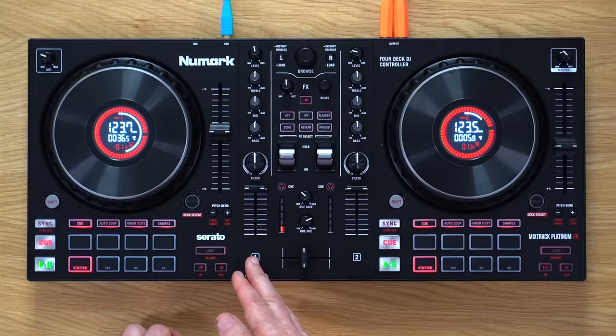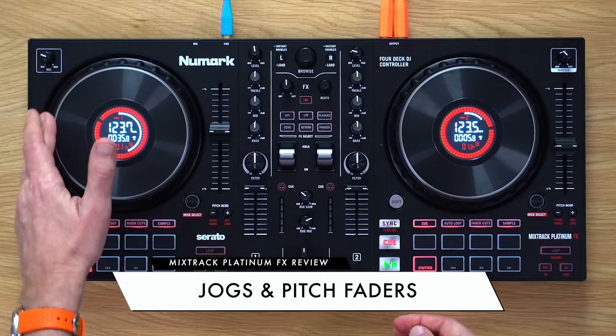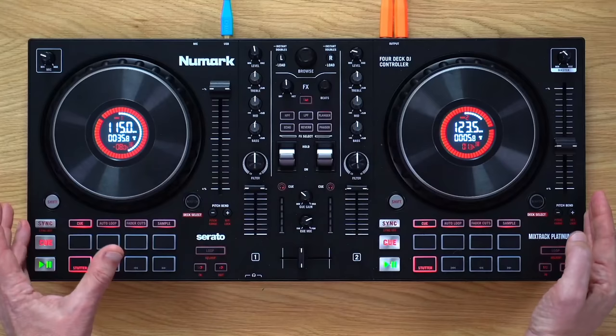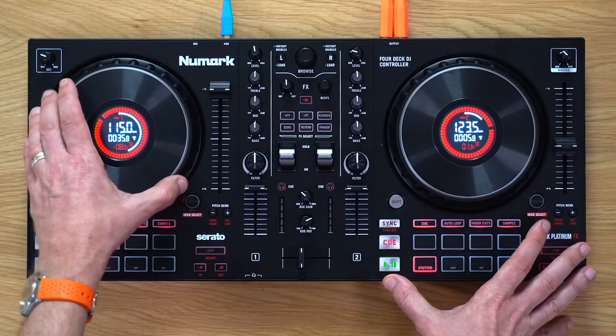The decks are special. These are six-inch jog wheels and they feel awesome — they're beautifully weighted, and at this price point, this is unheard of. There are also really nice long pitch faders. Now the decks are identically laid out, whereas previously it was like there was a mirror down the middle. This is the way that layouts on controllers have gone recently, and I think that's the right choice. These are really nice — a big plus point.